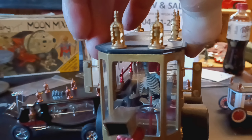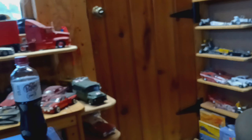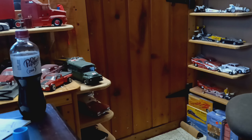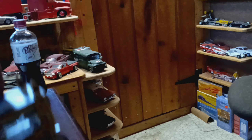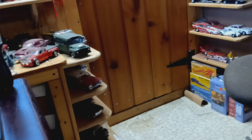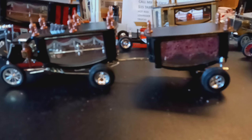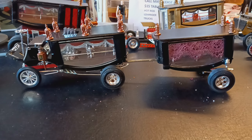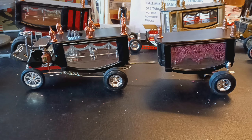And that one too. This one actually has a driver in it, which has always made me like it a little bit more. Let me move things around and get the focus in a little better. There is my Senior group build tribute build.